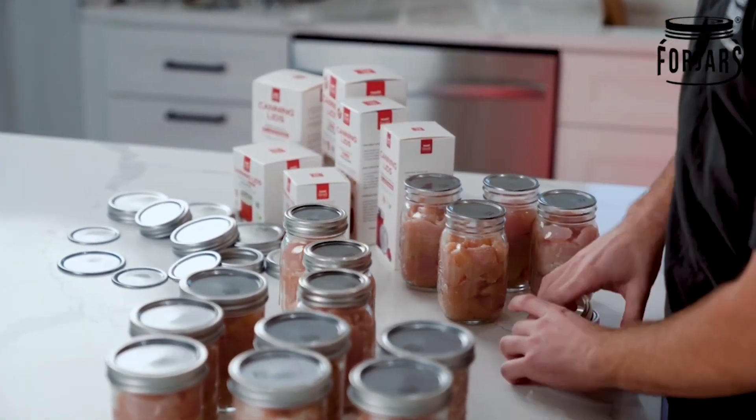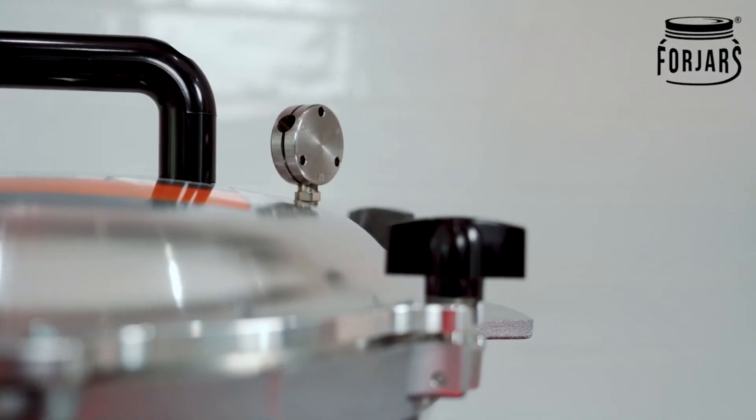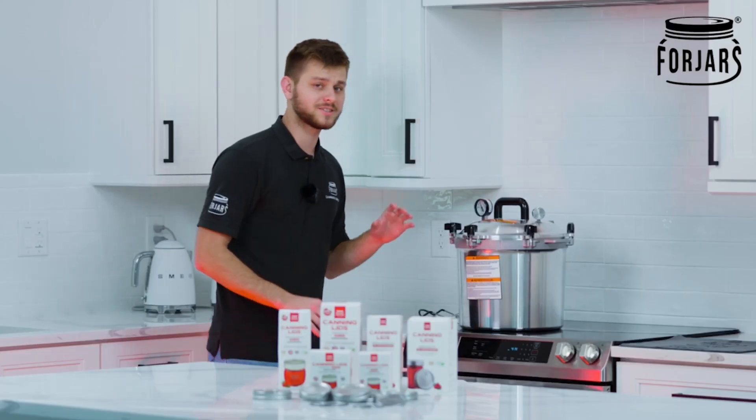We're finally ready to get the chicken into the pressure canner. Since we're not doing it with bone, we're going to stick to 75 minutes. The jiggler is still jiggling a little bit, so I'm going to go ahead and turn off the stove, and now we're just going to let it depressurize on its own.